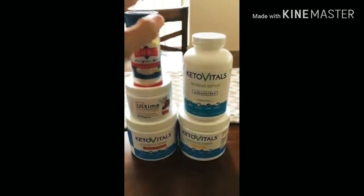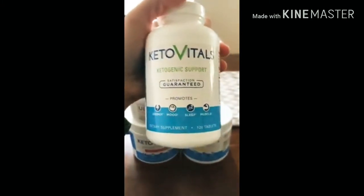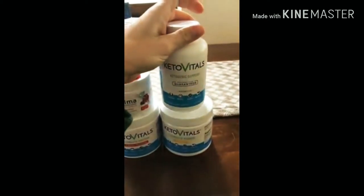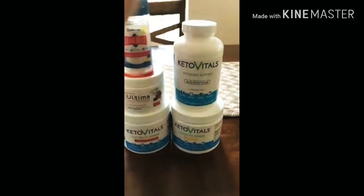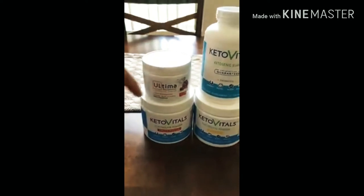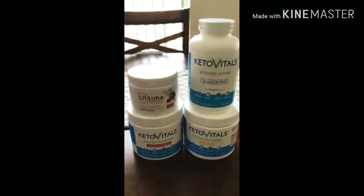just depleted, I'll make sure that I take either an electrolyte supplement. I like these Keto Vitals capsules — they have potassium, magnesium, and sodium. I'll take that, or Perfect Keto has the same type of thing. I actually ran out of their bottle so I don't have that here. Or I'll do an electrolyte drink — either Ultimate Replenisher or Keto Vitals just came out with these new electrolyte powders.